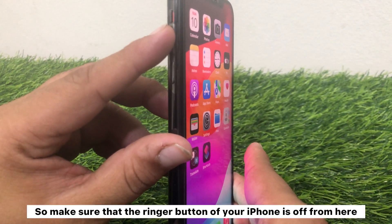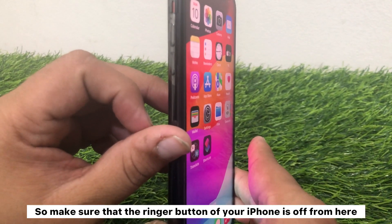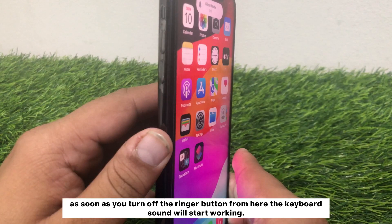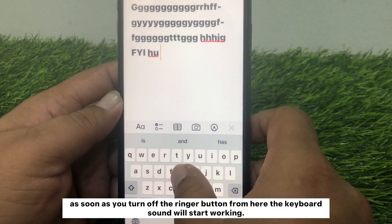So make sure that the ringer button of your iPhone is off. As soon as you turn off the ringer button, the keyboard sound will start working.